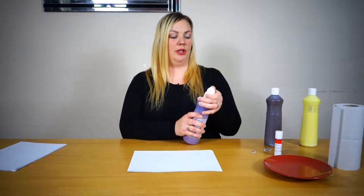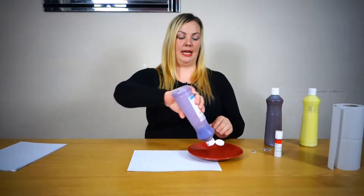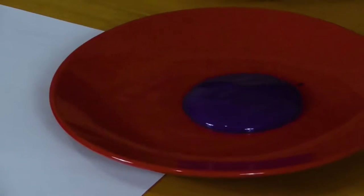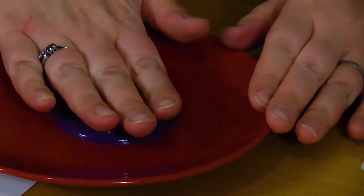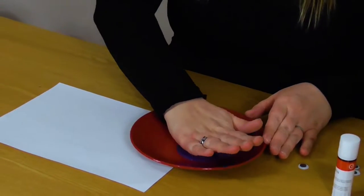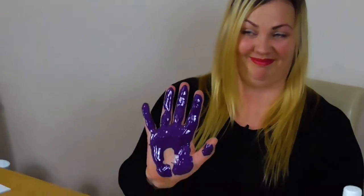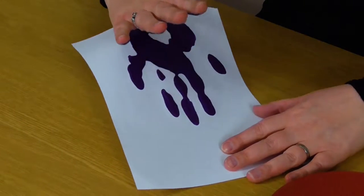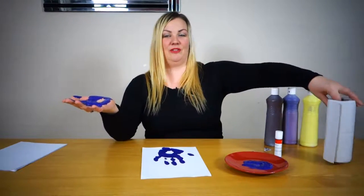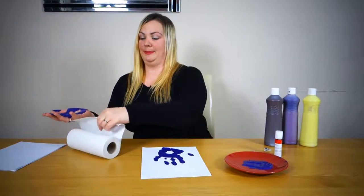So we're going to put some paint on our plate, a generous amount, and we are going to put our hands in the paint, making sure you get all of the hand really, really messy. And you are going to put it straight down on the paper and lift it off like this. I'm going to take some kitchen roll and just try and wipe some of the excess paint away.